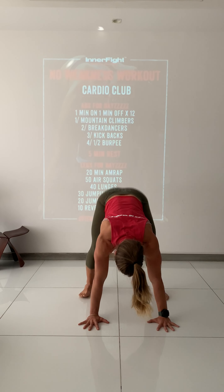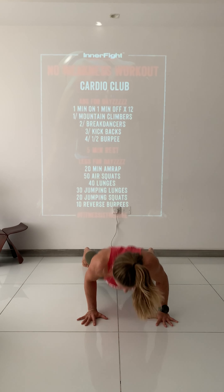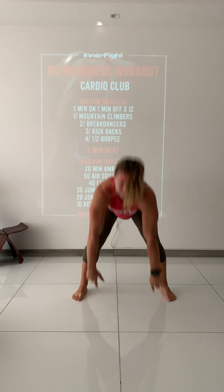Alright guys, cardio club! We're gonna start with abs for days — you'll soon know why. You're gonna work one minute, rest one minute. You're gonna go through the following movements.